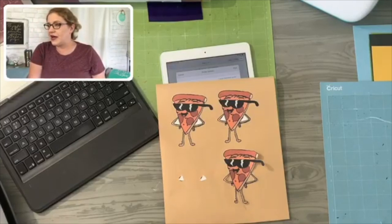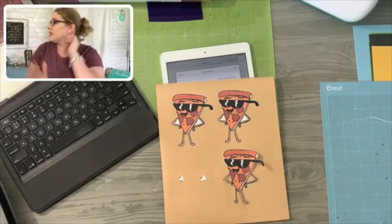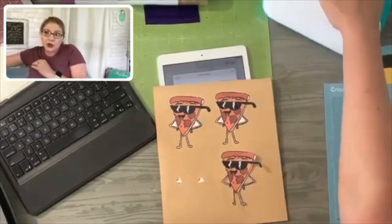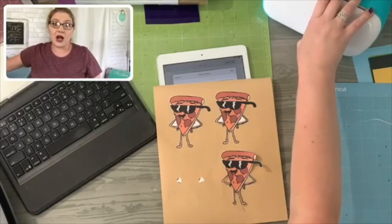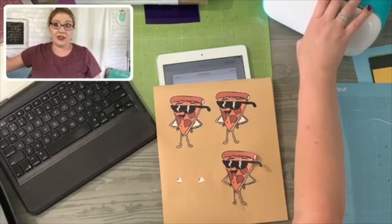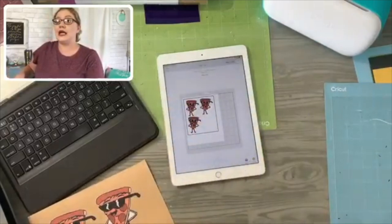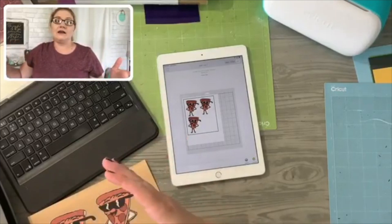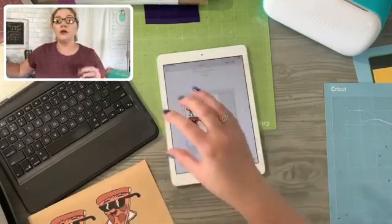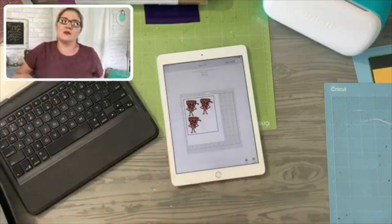Just to clarify — the Print and Cut feature is for using with the Cricut Maker. It's not going to work with your Joy at this time; it doesn't have the sensors or the features to be able to do that. Since I got questions on it and how to upload an image like that, I wanted to show you. You can also do similar things where you upload a picture — let's say it's a picture of your grandkids — and you can do a Print and Cut and then cut a shape around it. You can do a lot of different things.